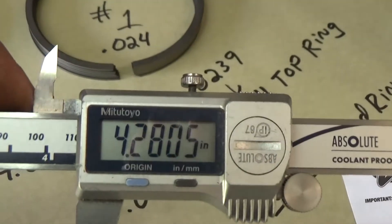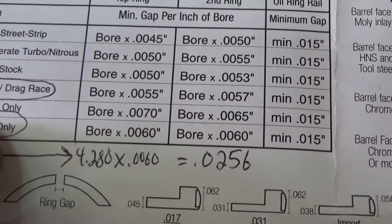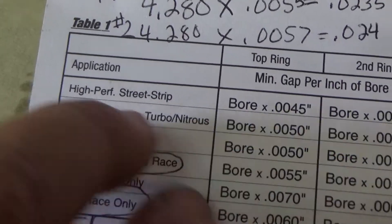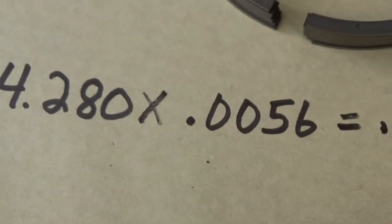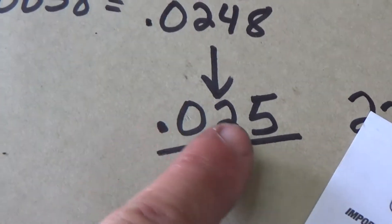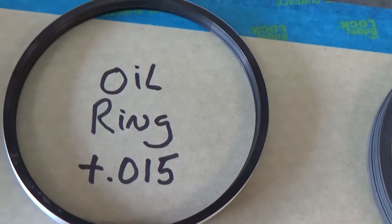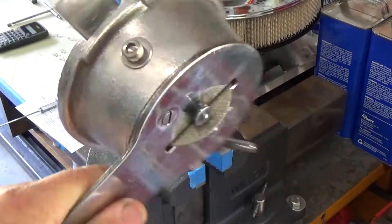It looks like we've got a 4.280-inch bore. I don't want to go quite as big as the blown-only spec, but I want to go bigger than the street/moderate/turbo/nitrous spec. So bore times 0.0056 gives me 24 thousandths for the top ring, and bore times 0.0058 gives me the second ring gap size. So the top ring will be 24 thousandths, the second ring 25 thousandths, plus 15 thousandths for the oil ring — that's the gap we're going with.